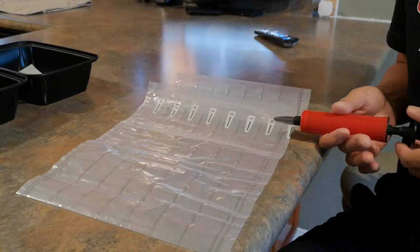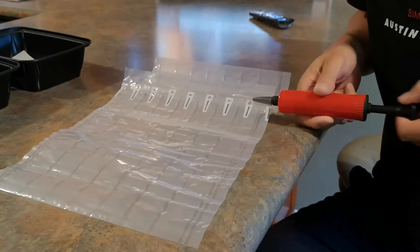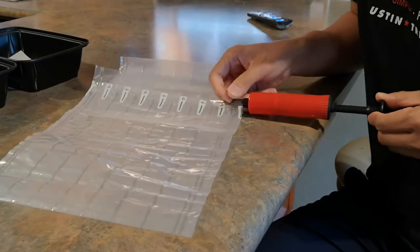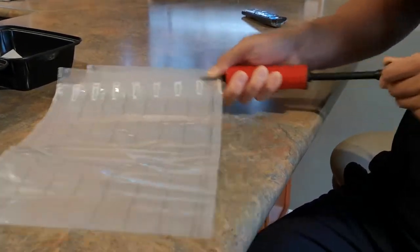All right, this is the wine protector bag we ordered. You put the valve in here and you have to pump it up. Let's see how this works. I don't even know how this works. Hopefully this works.